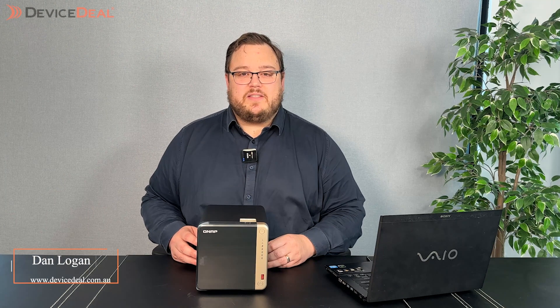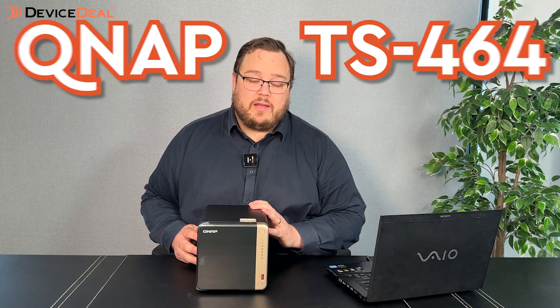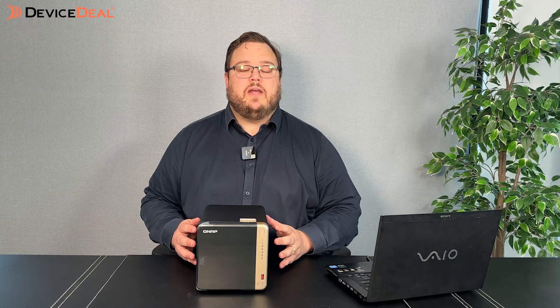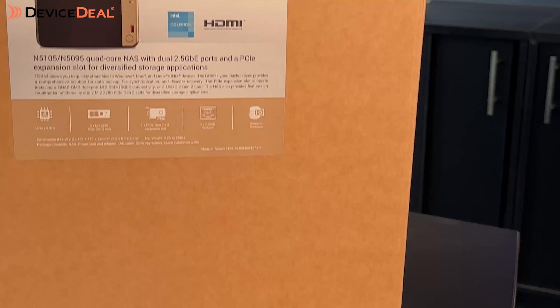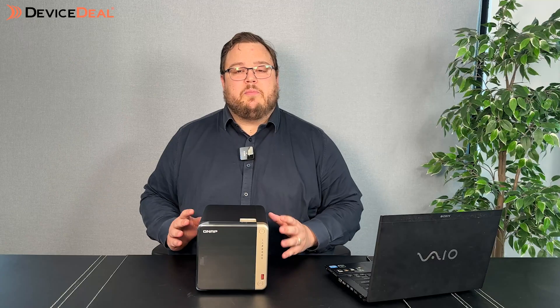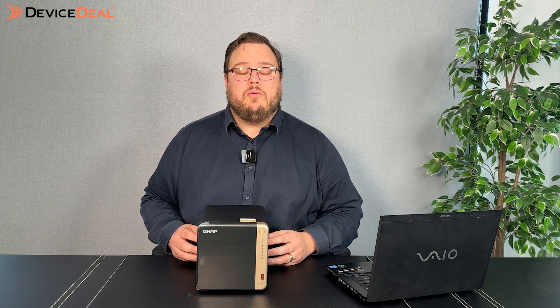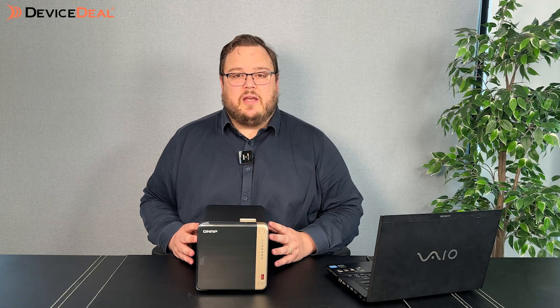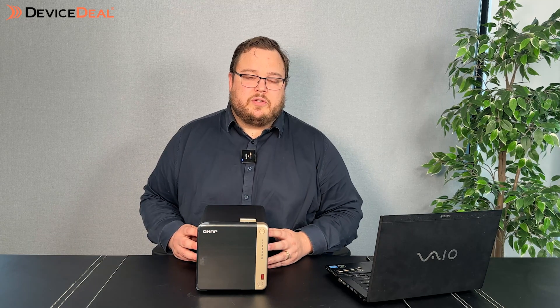Hi everyone, Dan from DeviceSteel. In today's video we are going to talk about the new QNAP TS-464 8GB, which is a new QNAP NAS entry-level model designed for most home users and pretty good at most applications. A lot of people are able to purchase the device for pretty much anything you want to do around the home, from surveillance and media streaming and all your backup and storage requirements.